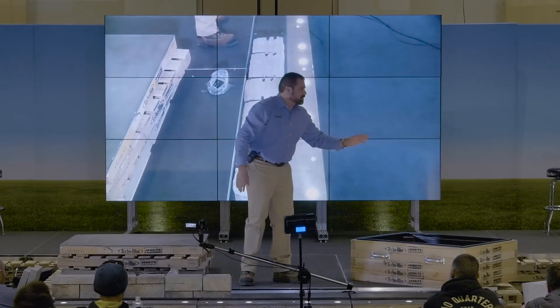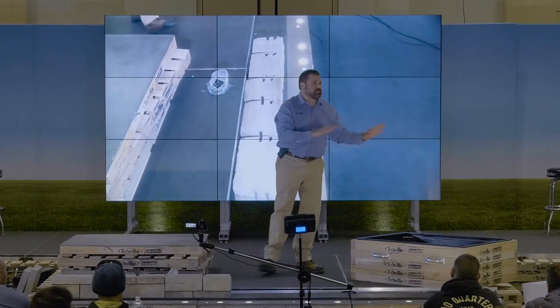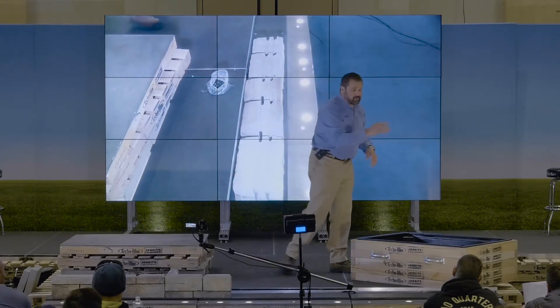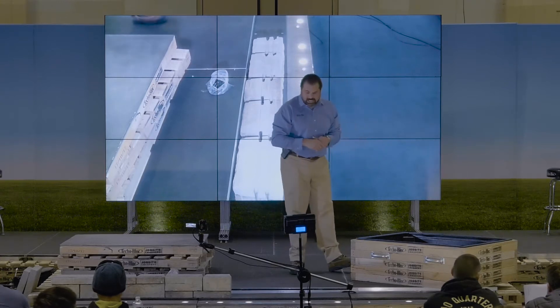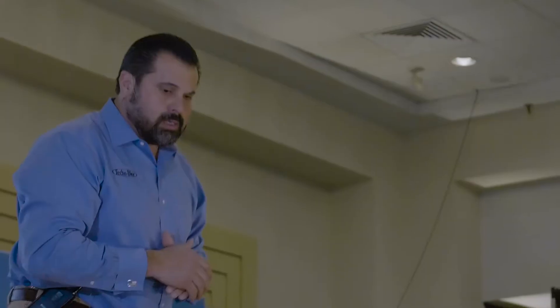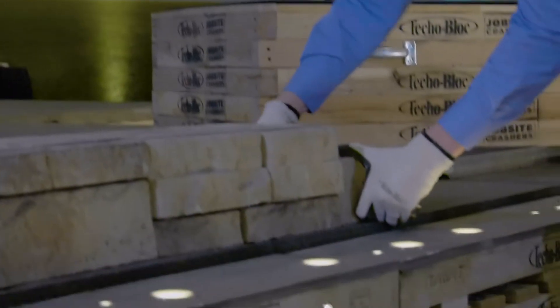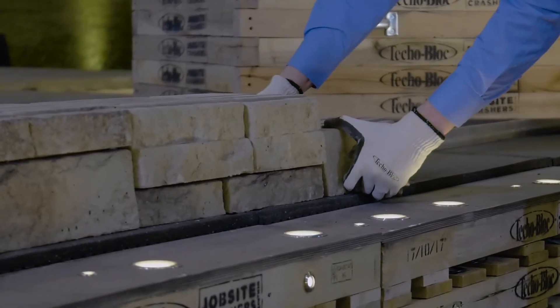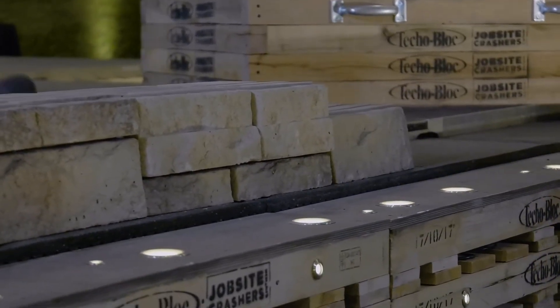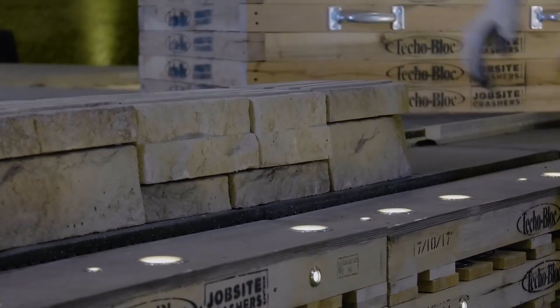Let's push our luck — let's do a module of one. We have more B units in this wall system than some of our others, so let's use some of them up. Bring me B, B — one on top of the other, starting with thick and then going thin. So we're pushing our luck a little bit with a module of one. Our first course is a module of three, module of two, module of one.